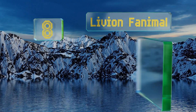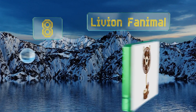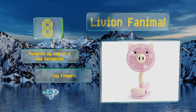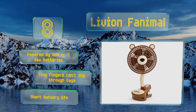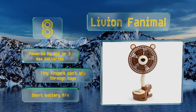Starting off our list at number eight: if you want something that will catch baby's eye as well as keep her cool, then the Livion Phanimal might be for you. Available in nine adorable animal styles, this unit features a long gooseneck that you can bend into position and a strong clamp for secure placement. It's powered by USB or three AAA batteries and fingers can't slip through the fan cage. However, it does have a short battery life.